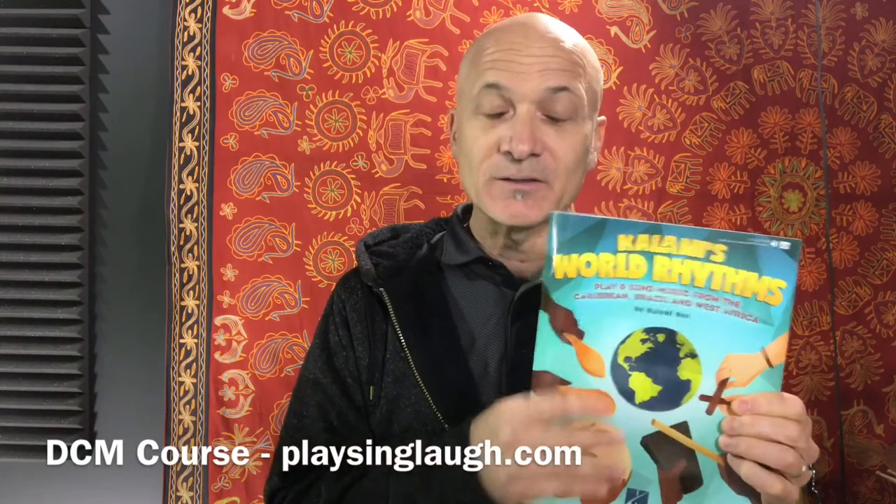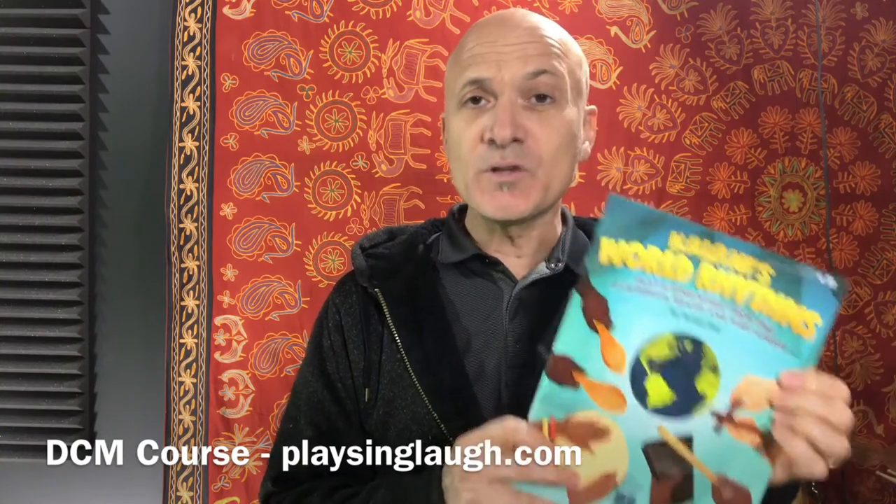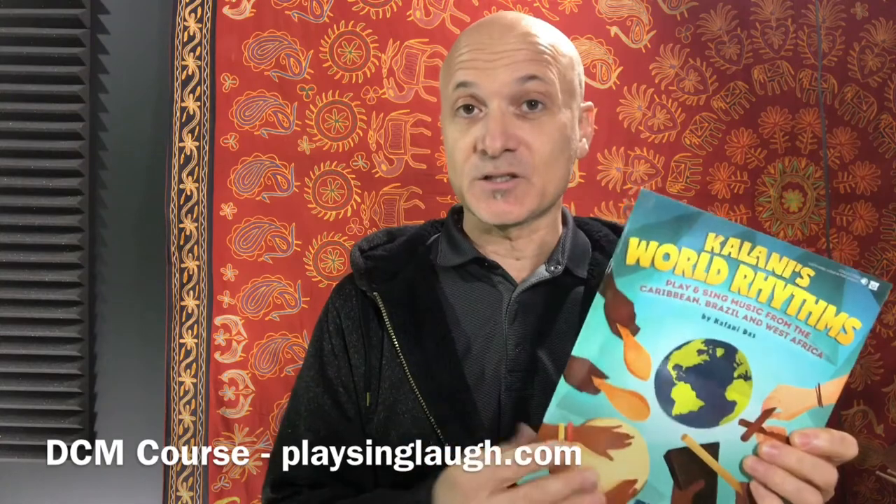We're going to be learning some of this material. This comes with downloadable video and audio — everything you need, including tuning and how to play the instruments. So if you're new to drumming and don't know anything, this would be a great place to start.